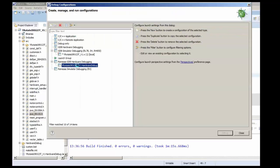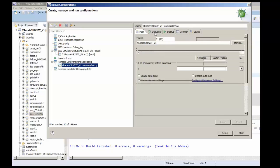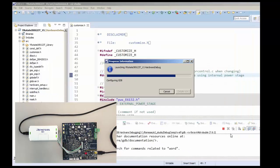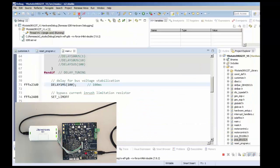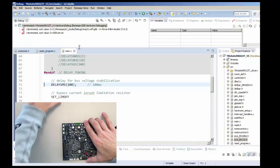If you go to the hardware configuration, the E1 debugger is already set up and the RX23T also. You can check the LEDs on the debugger — they are blinking when you are downloading the program. The last step is to remove the E1 debugger.